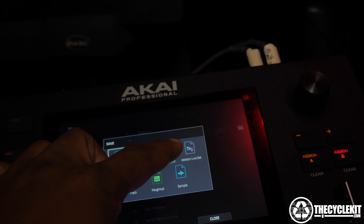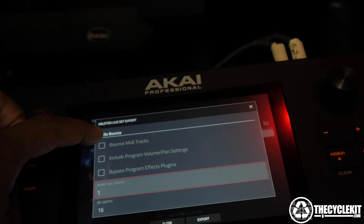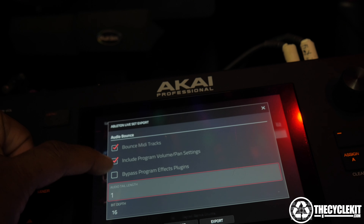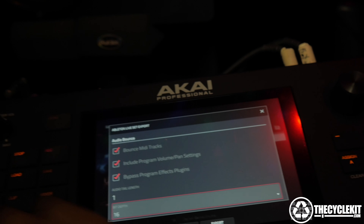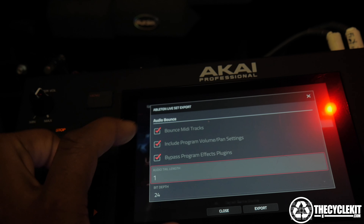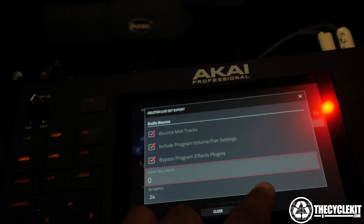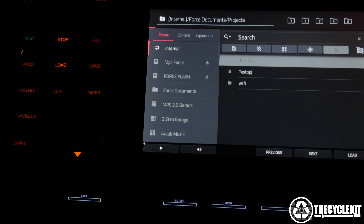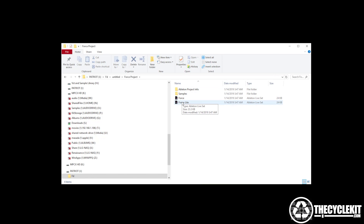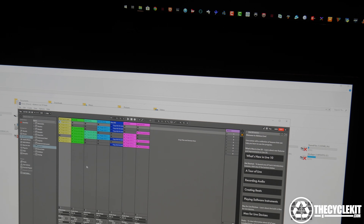There's a project live set which will load up in Ableton Live. We want to bounce MIDI tracks, include program volume settings, bypass program effects plugins. And we can come here and set the bit depth and the audio tail length. I'll put mine on zero. Now we just press export, and that's it. And as you can see, everything loads up.